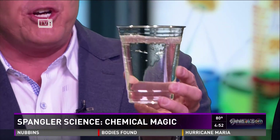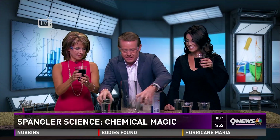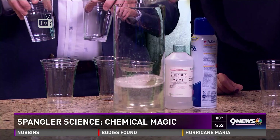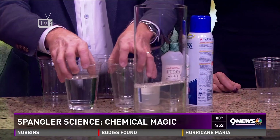Oh, would you look at that! Do you guys want to do it? Okay, I'll let you guys do it — pour it into the little thing there. Look at this — you're back clear again. Is that cool? Is that kind of cool?